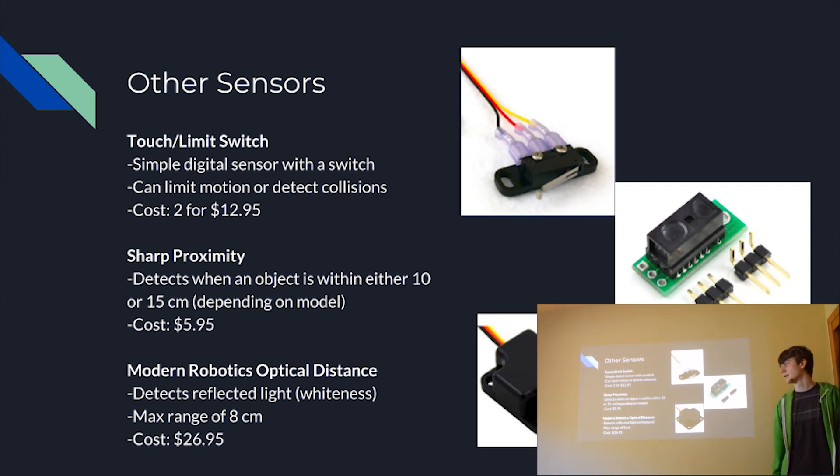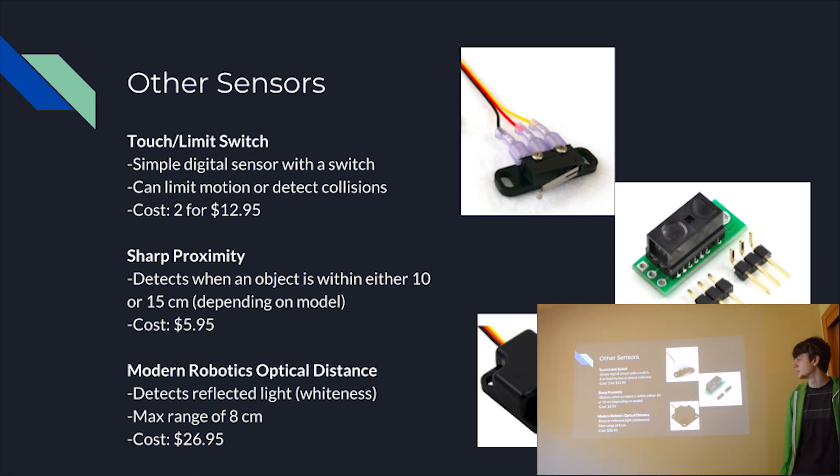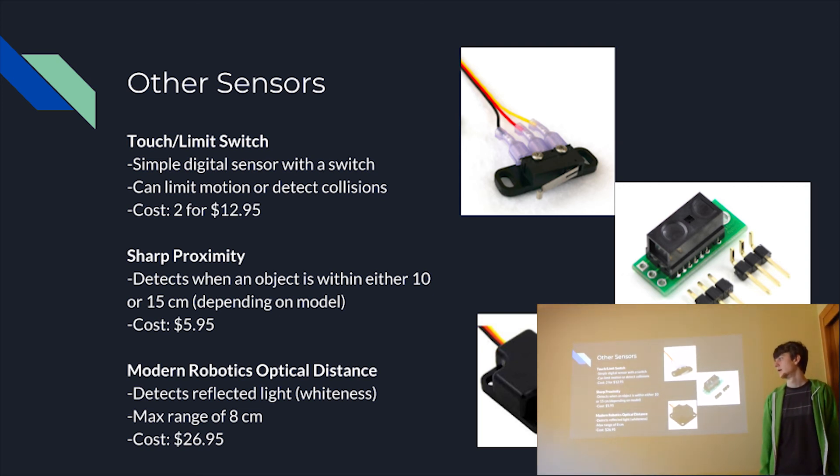Finally, we have the Modern Robotics optical distance sensor. This sensor detects the whiteness or brightness of whatever it's looking at — so if it's a white piece of paper it'll return a high value, and if it's a black matte surface it'll return a low value. Each color falls somewhere in that spectrum, so it sees things on a grayscale. It also has a max range of 8 centimeters, making it fairly close range.